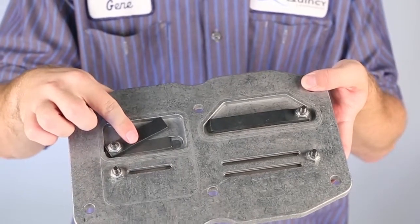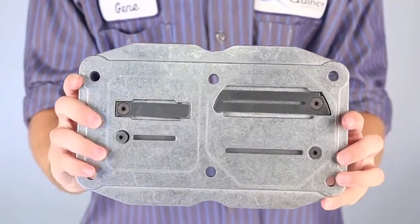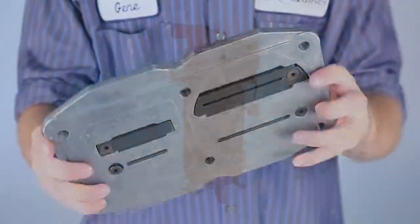Quincy goes the extra mile to grind and polish the valve plate to provide a better seal which lasts longer and generates higher efficiency. You won't find that on any other machine.